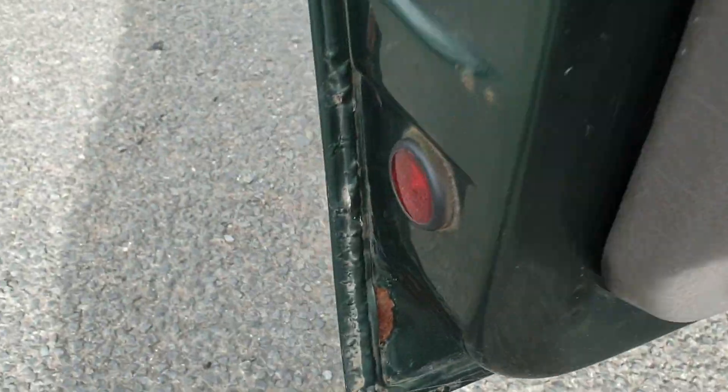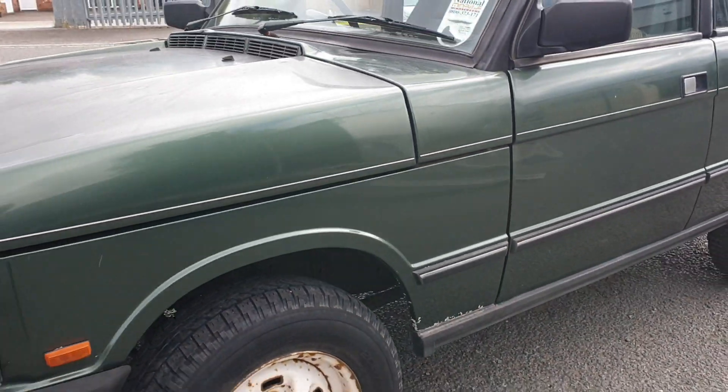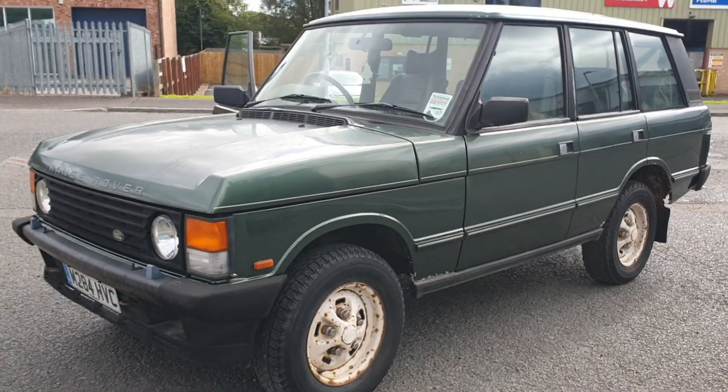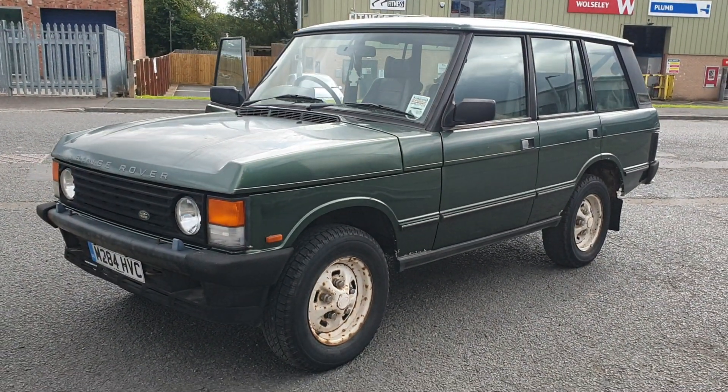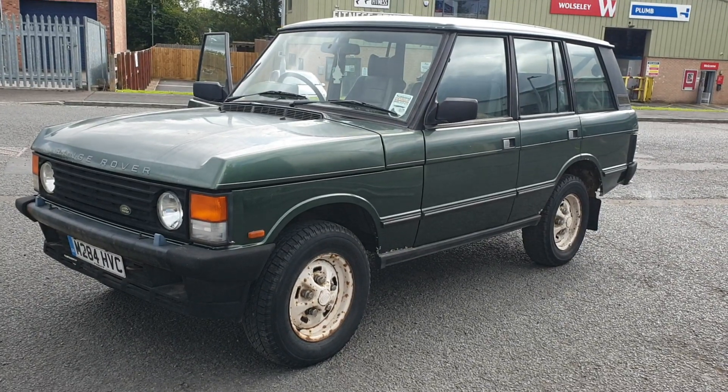For an old Range Rover, not bad. I think it's one that you need to come down and have a little look around and make up your own mind what's what. But as far as I can tell, put the correct set of wheels on and a good clean up, it would look a lot, lot better.